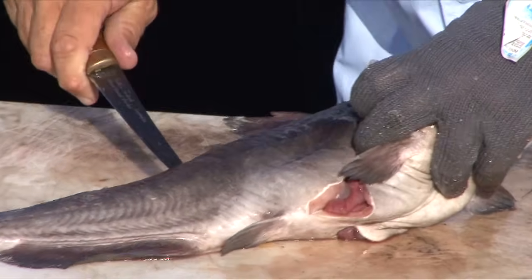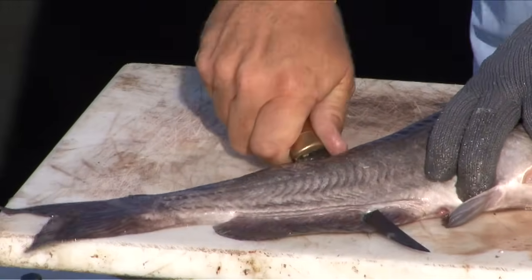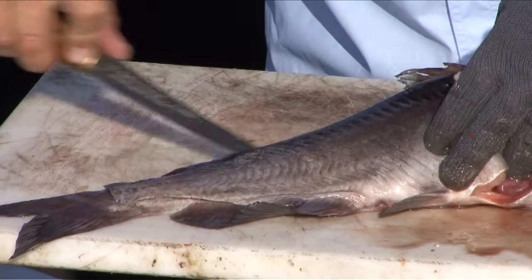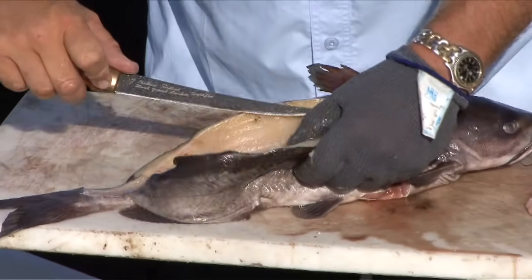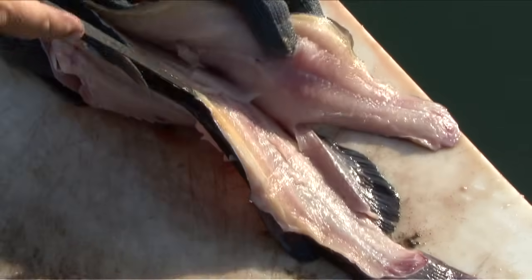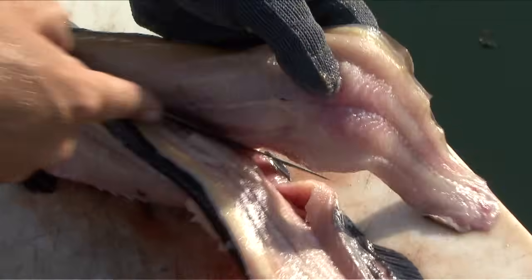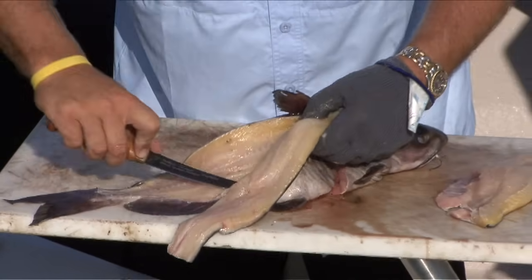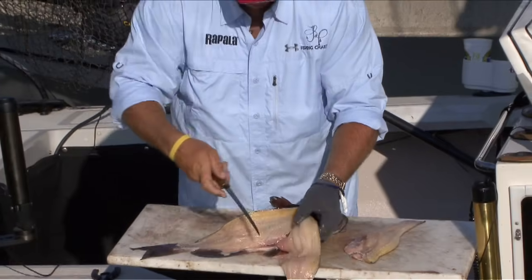Once I'm past the rib cage, again all the way out to the tail. Take the path of least resistance with the knife and slow, gentle strokes. Work the knife around those ribs.